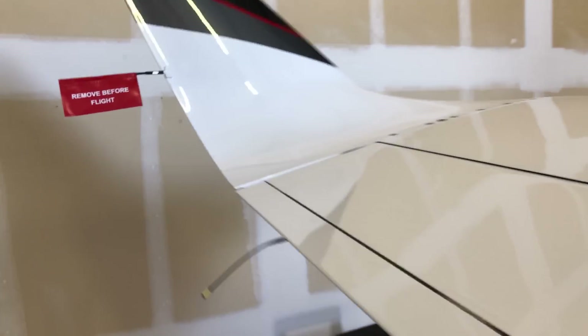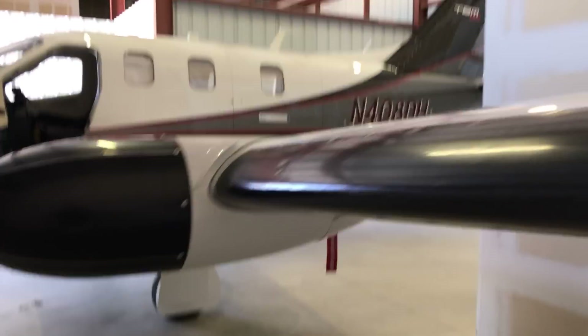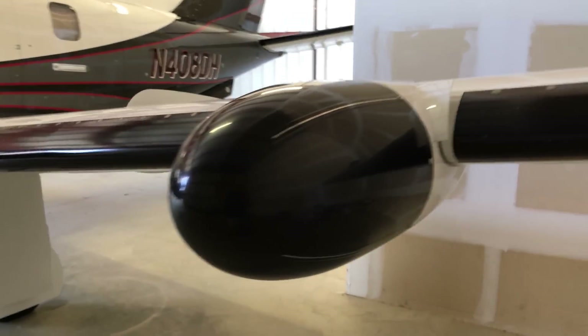Kind of repeat the checks on this wing — look at the gear and so forth. This is the radar pod here. And that's really it — that's the exterior tour.